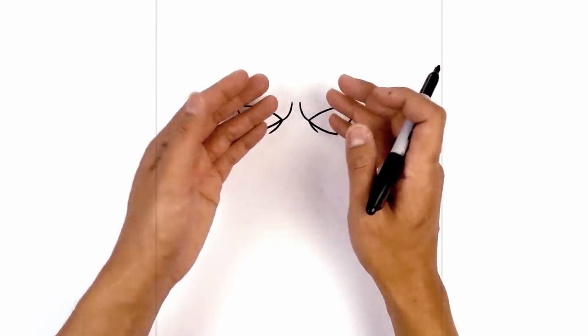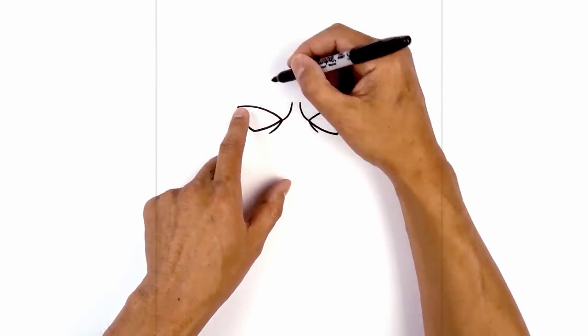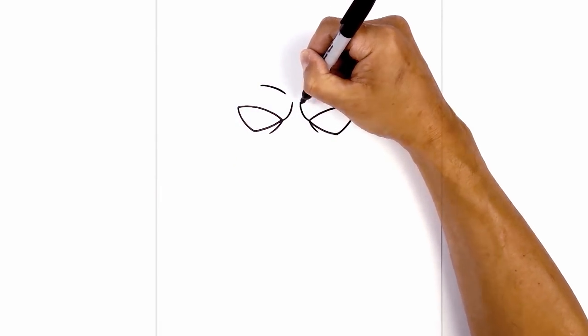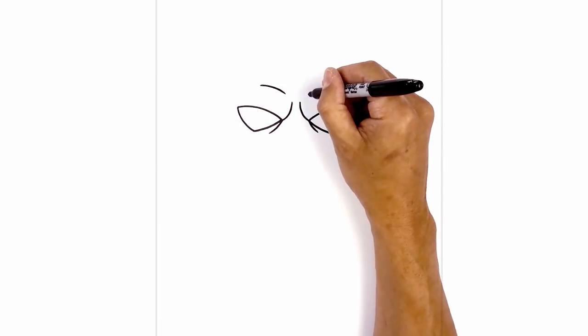Just above the eyes, we're going to pull the brow forward. Up here we're going to draw a curve — the same curve as we have on the upper eyelid. Right up here we're going to curve in and then down, leaving a small gap on the inside. We'll do the same thing on the right.